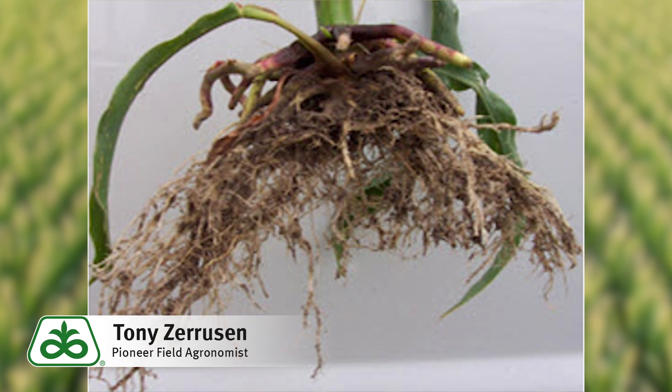In a study done in 2011 by the University of Kentucky, severe sidewall compaction reduced corn yield by up to 50 percent. Please be aware of soil moisture as we get into the fields in the upcoming days, and remember that a mistake early could potentially carry through the entire growing season.